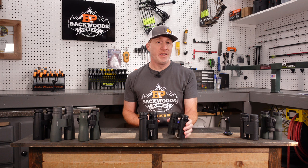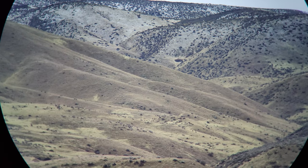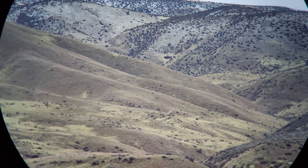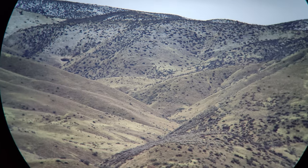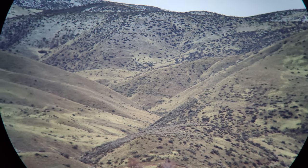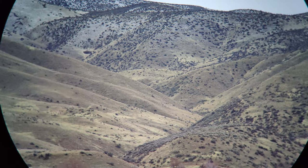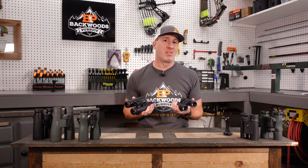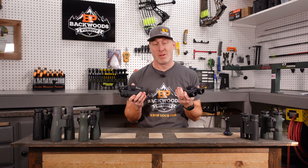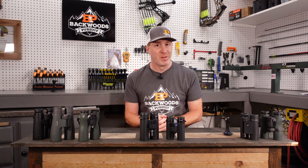Optically, you've got ED glass and ultra high definition lenses, as well as the Zeiss T-Star coating to provide extra color rendition and color contrast, plus great low-light performance. Zeiss also includes a field flattener in these binoculars, so you have a nice flat field of view. If you've ever used binoculars without that, you see those rounded edges on the sides, which are much less desirable. It's very nice that Zeiss included that and they just performed phenomenally.